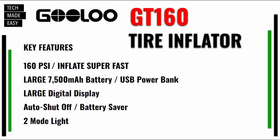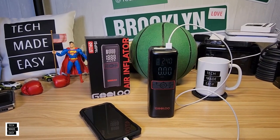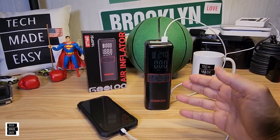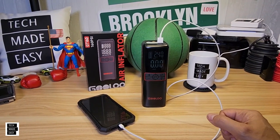Here's a quick list of the features: 160 PSI tire inflator — very fast, by the way. It's got a large 7,500 milliamp battery which you can use as a power bank. It's got a large digital display — though I wish it was brighter outside, that's one thing I wasn't really happy with. It does have an auto shutoff feature which can save your battery, and it's got a two-mode flashlight. Not bad at all — a power bank, a flashlight, and a tire inflator. This thing is the jack of all trades, and it actually inflates pretty darn quick.